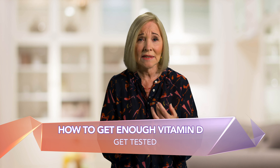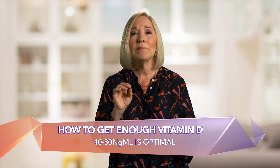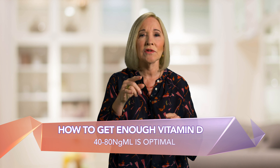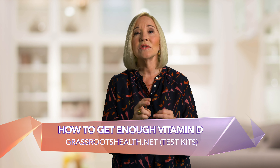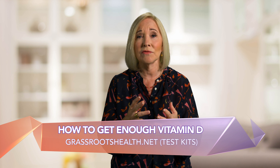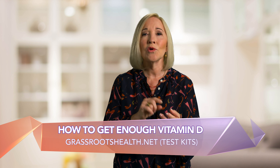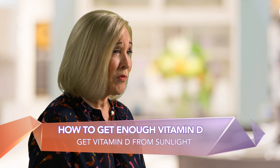So how do you get enough vitamin D? First of all, have your levels tested — it's a blood test. 40 to 80 nanograms per milliliter is optimal. Don't just go with what your doctor says is normal; you don't want normal, you want optimal. Grassroots Health sells test kits, and this is an organization that exists to make sure everyone understands the importance of vitamin D. The URL is grassrootshealth.net. Get your vitamin D from sunlight whenever you can.